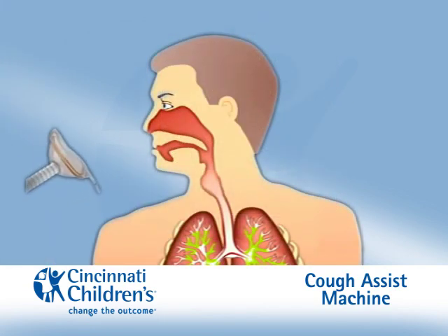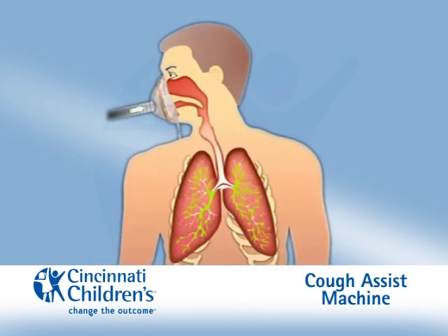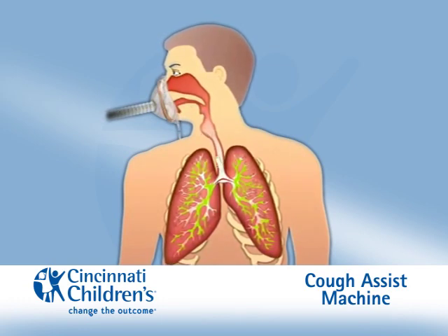The Cough Assist Machine helps to clear secretions from the lungs by assisting you with your breathing. When you breathe in — inspiration — the machine gives you air, positive pressure, to help expand your lungs.